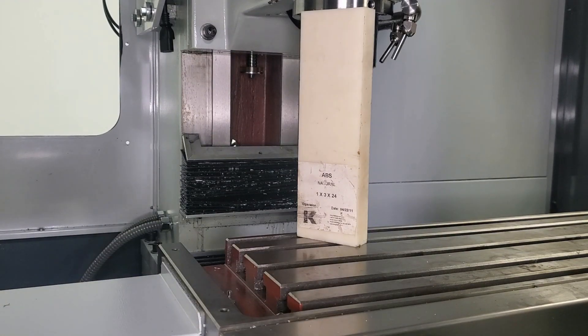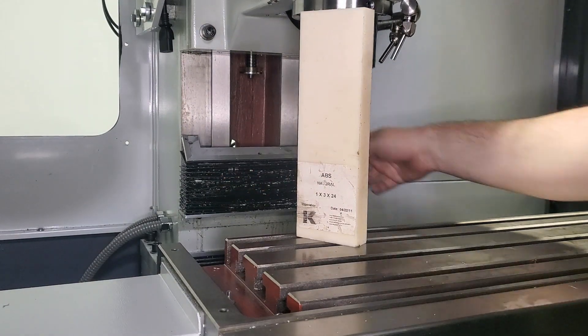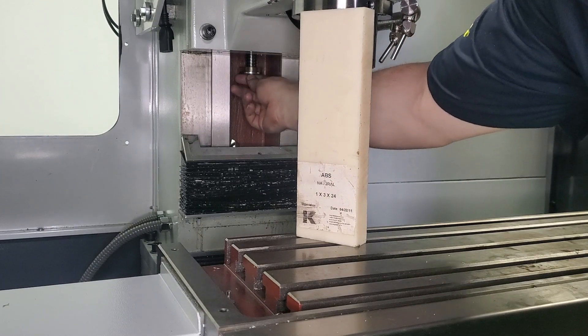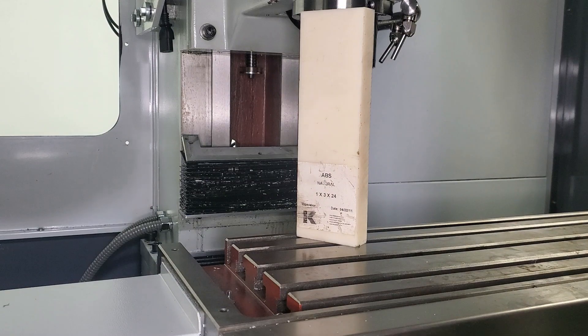Before we can take our ball screw out, we're going to have to drop our Z-axis weight cover, which just has three screws that you unscrew from the bottom. We also have to take off our bumper from the bottom of our ball screw — that's just one socket head cap screw, and then the screw, washer, and bumper all come off and we can set them aside for now.